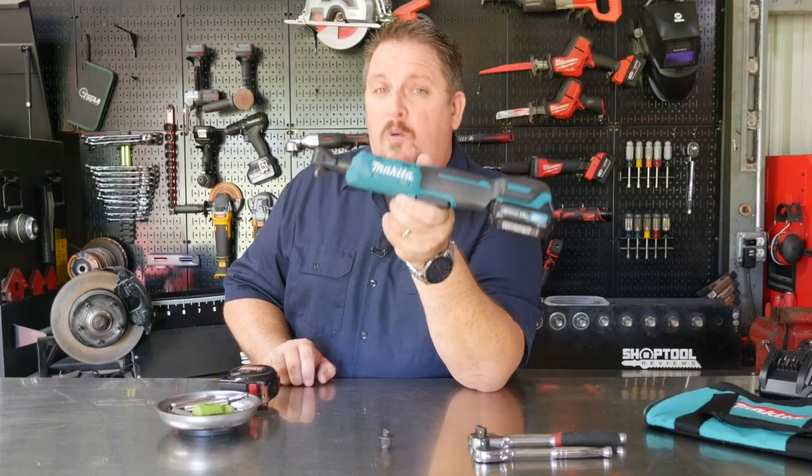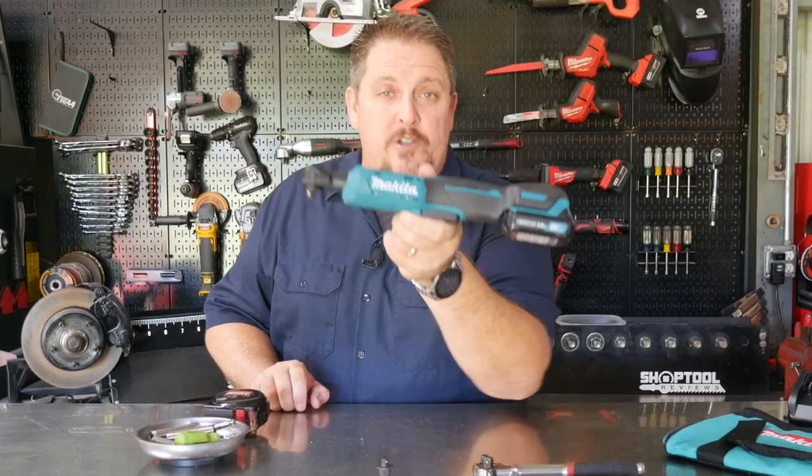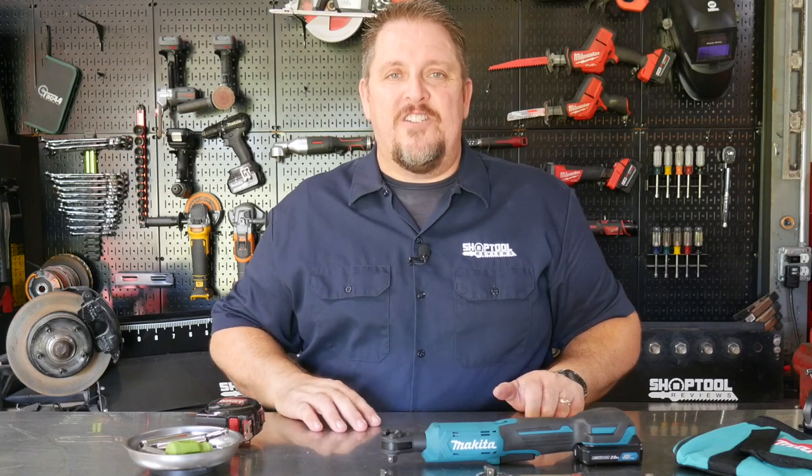Makita's got a real standout feature with her 12-volt cordless ratchet, but most don't know what it is. I'm Tim Johnson, you're watching ShopTool Reviews.